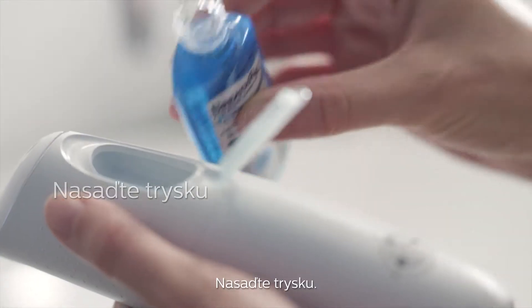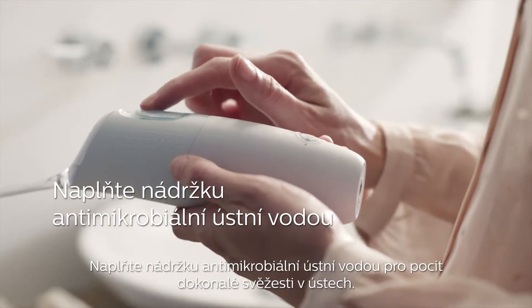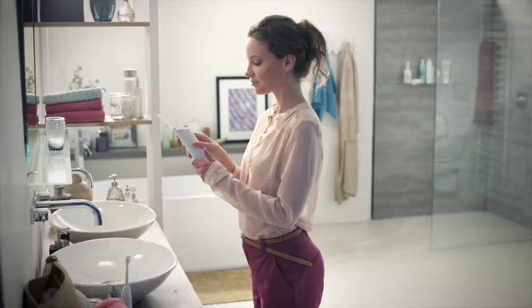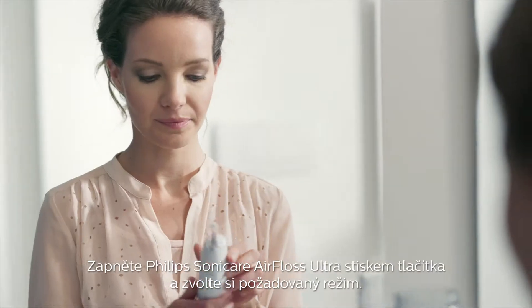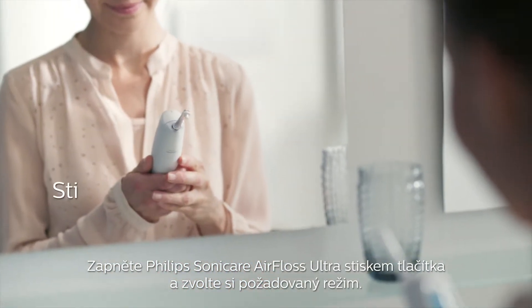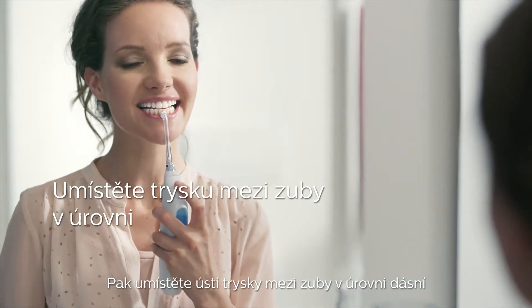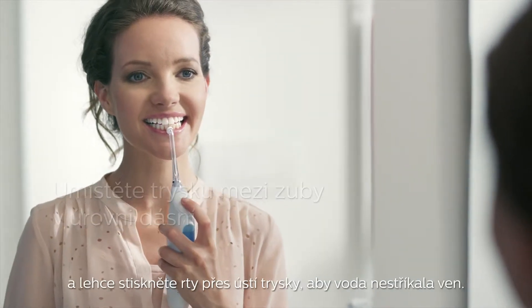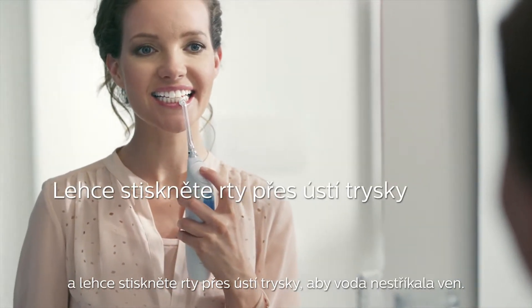Insert the nozzle. Fill the reservoir with your favorite mouthwash for the ultimate fresh experience. Press the power mode button to turn on the Philips Sonicare Air Floss Ultra and select the desired mode. Then, place the tip between two teeth along the gum line and softly close your lip over the nozzle tip to avoid any external spray.